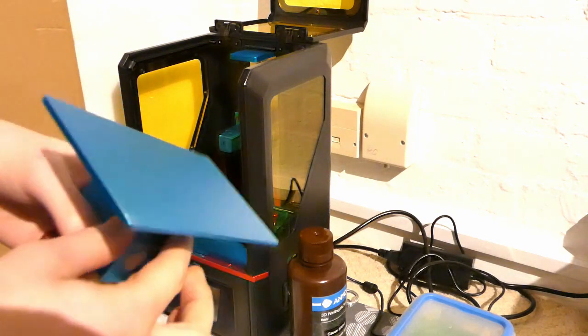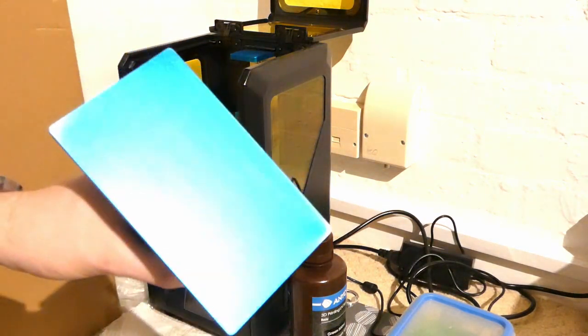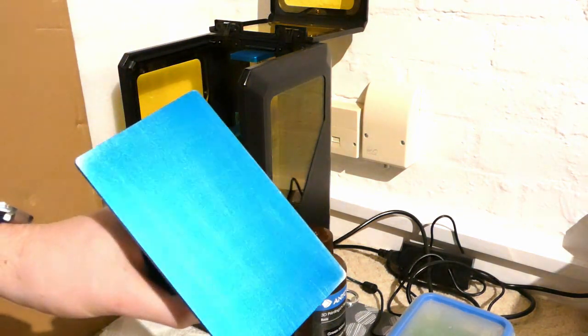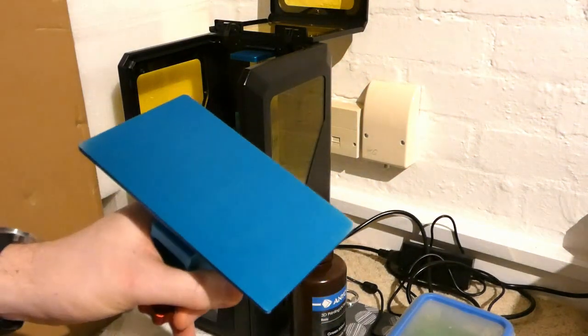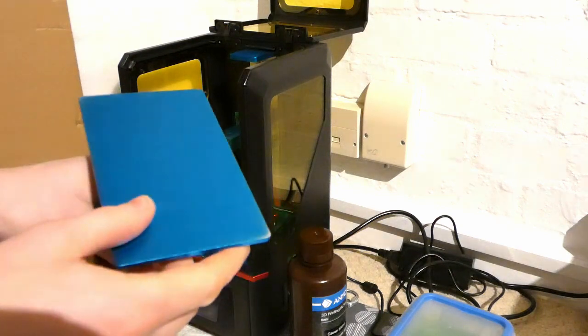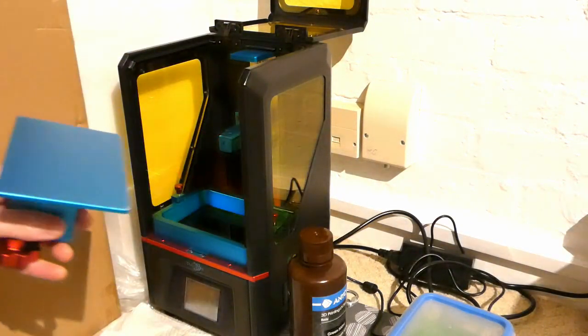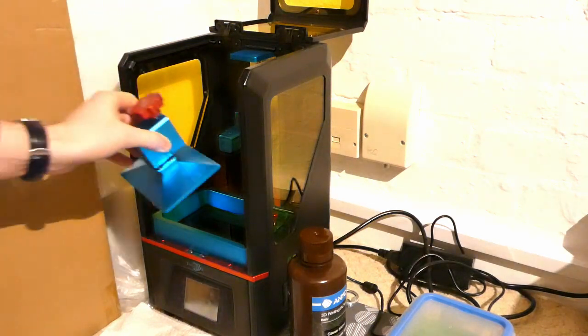The second thing is to make sure this surface is perfectly flat. It should be from the factory, but some people recommend sanding it to improve adhesion. If you do that, make absolutely sure you have it against a sheet of glass or something while you're doing it so it stays absolutely flat — otherwise you're just going to make your problems worse.